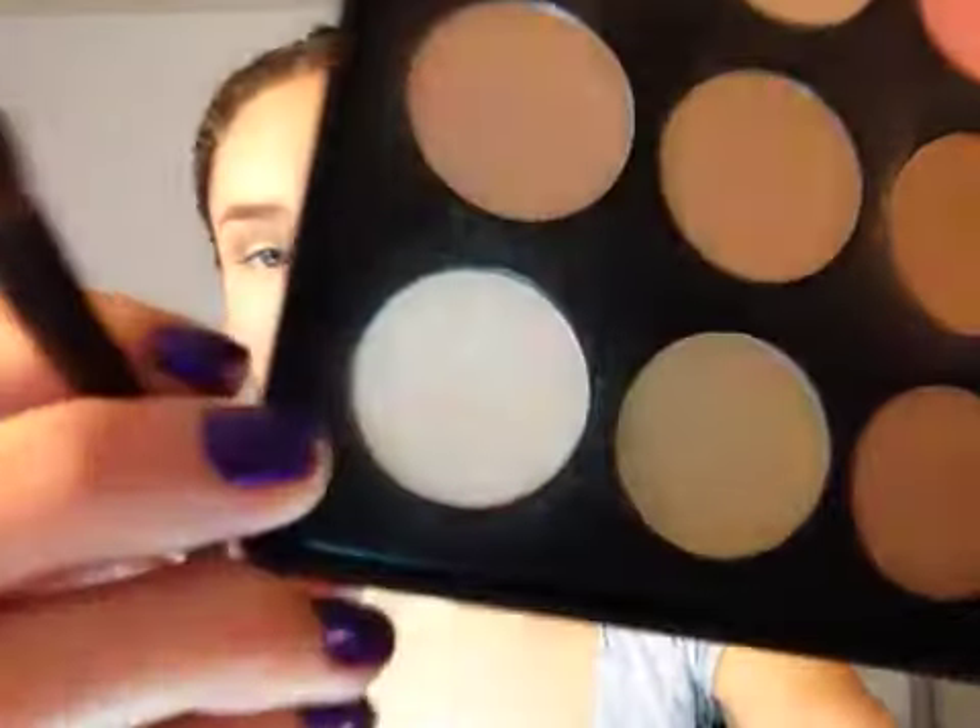I'm going to take another eyeshadow brush and take this color right here. It looks matte but it's not — it's a white with a very gold sheen to it, and it's so pretty. It's probably one of my favorite highlights because of its sheen. I'm going to take that right underneath the brow bone and just blend it out. It's a really, really pretty color. Then I'm also going to dab that same color onto my lid because I like my lid to be really light when I do a pin-up look.